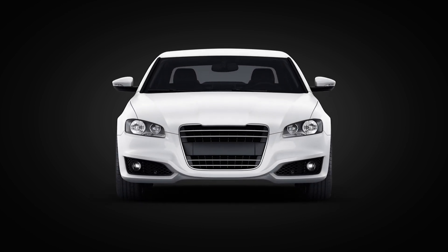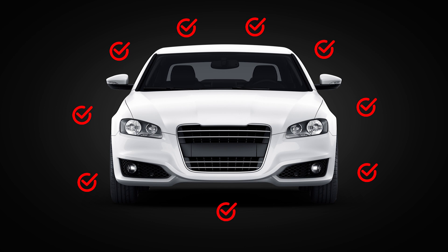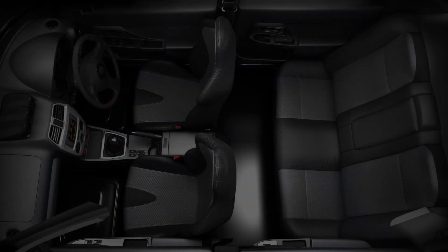As lockdown measures begin to ease, many people will be getting back into the driving seat after their cars have sat stationary for a long period of time. Before heading off, you will need to do a number of health checks. However, a quick and easy solution to disinfect and neutralise any airborne pathogens is CV One-Shot.